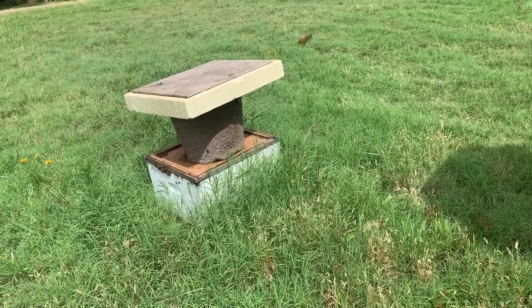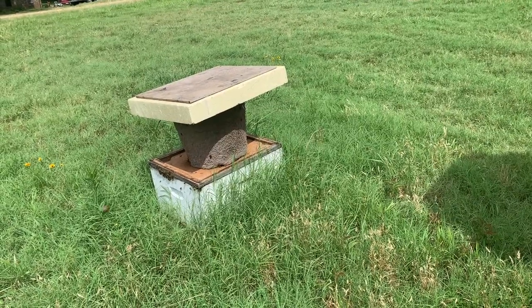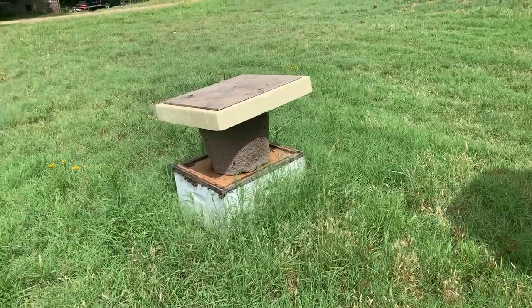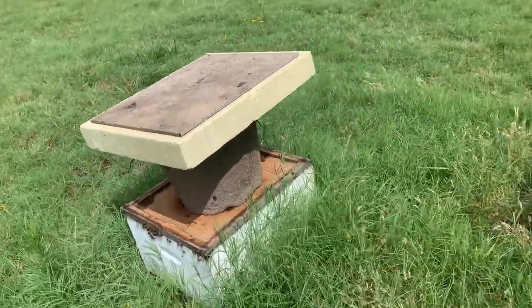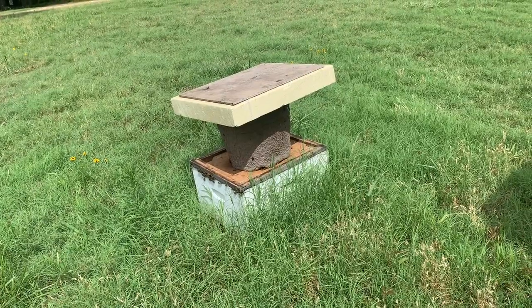I call it the flower pot swarm trap. It was sitting out here on something like a Pepsi crate or a two-liter bottle crate that had holes all in it, so they could fly out the bottom and fly away. And that's actually a Styrofoam beehive lid with a piece of floor tile laying on top of it so it won't blow off.